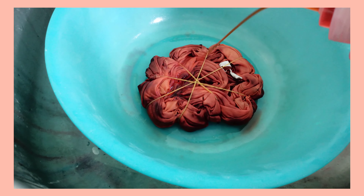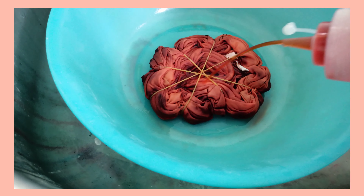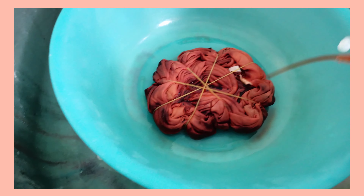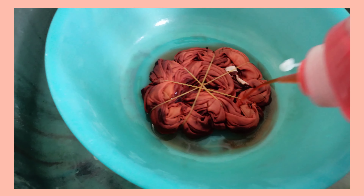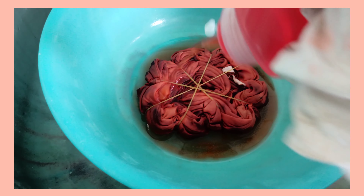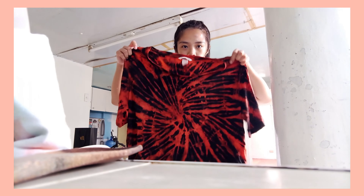I poured my dye solution onto my shirt. Before I did this, I made sure there was no excess chlorine — I wrung it out pretty well so the dye won't wear off. I let it dye for a couple of minutes, and voila! This is the final result.